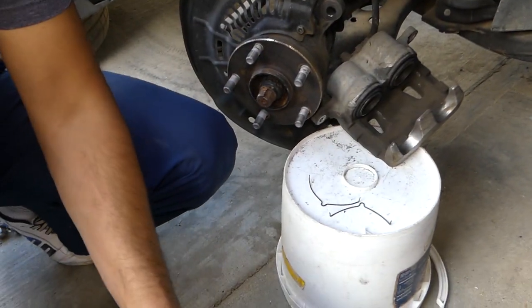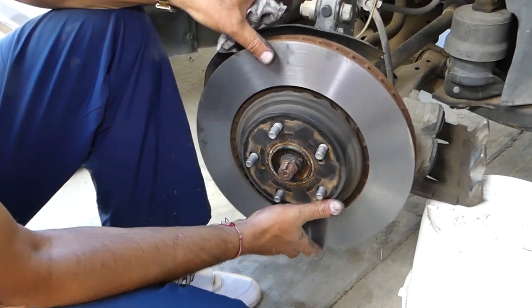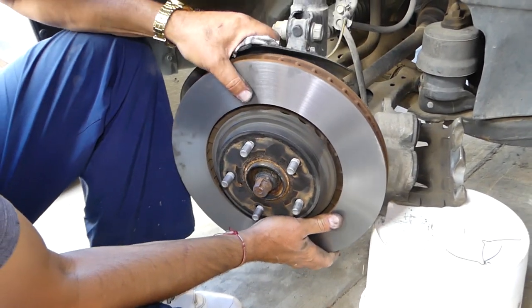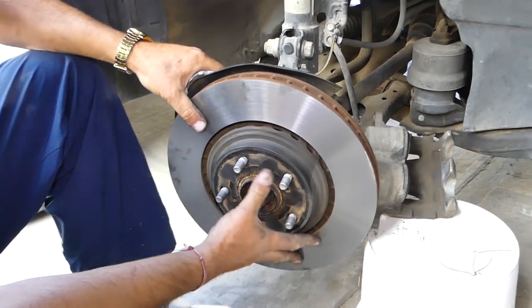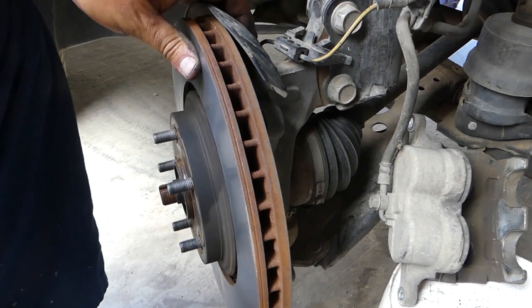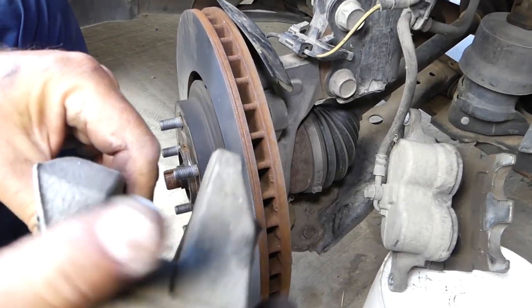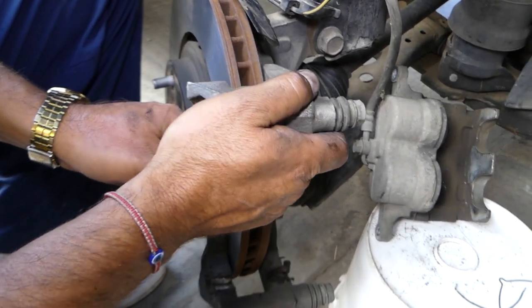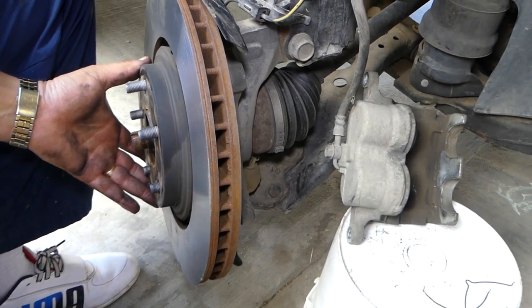We'll install the brake rotor — it just goes in. Now that we've cleaned everything from rust you can see how well it fits. Then we install the bracket that holds the brake caliper — it has two bolts.